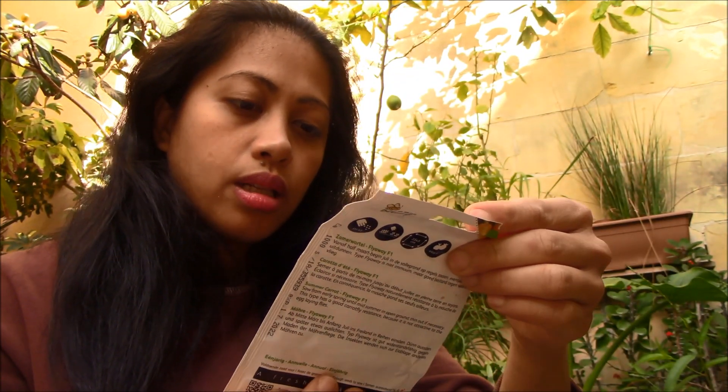Before, nag-try din kami ng carrots pero malilit siya — yung bilog.